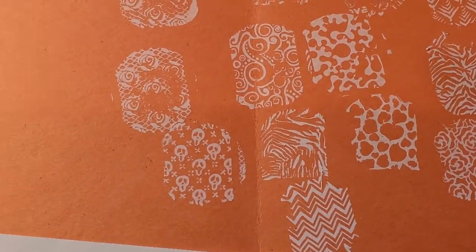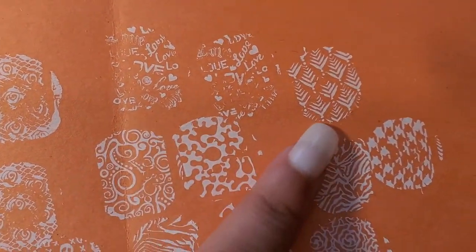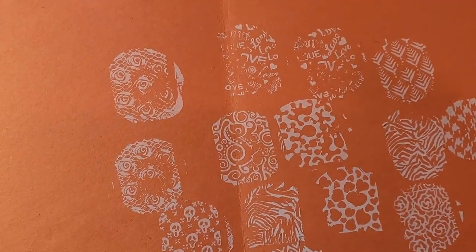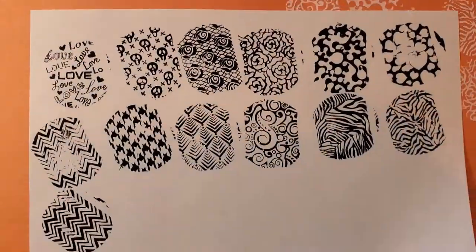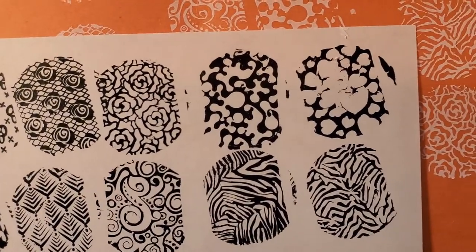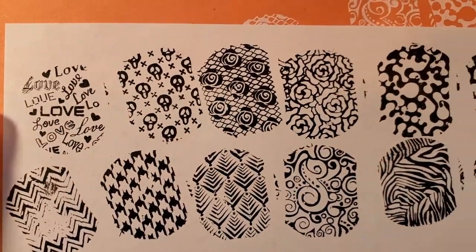Here are all 12 of the stamping designs in white. I also went ahead off camera and did the stamping in black — here's the difference. Some of the white designs didn't come out perfectly, whether because of the white polish or just needing more practice. The designs really came out much better with the black polish.